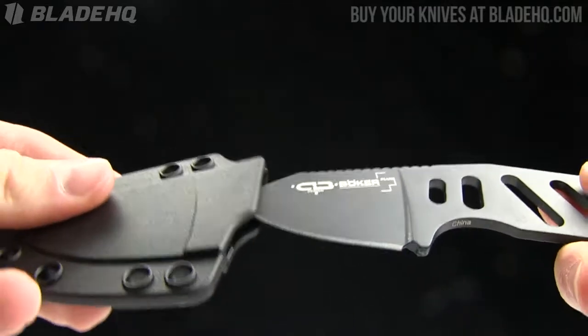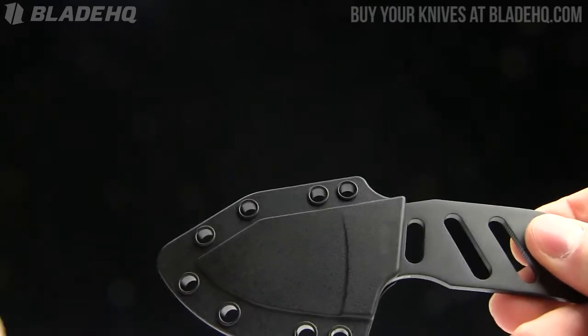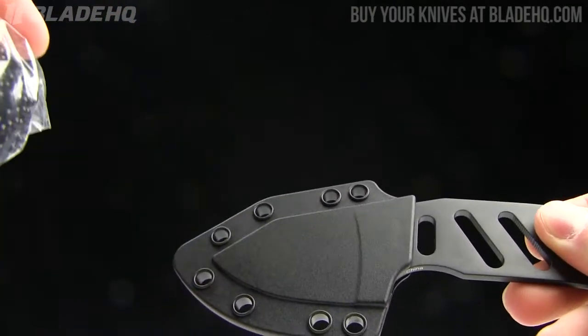It comes with a Kydex sheath — fits in there nicely, not going anywhere until you want it to. It also comes with a ball chain so you can carry it around your neck.